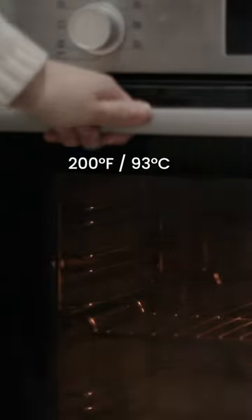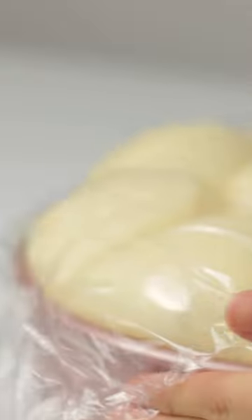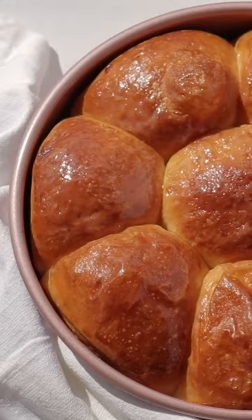A useful trick to make your dough rise when your kitchen is too cold is by using your oven. Preheat the oven to 200 degrees Fahrenheit or 93 degrees Celsius for 2 minutes. Put in your dough covered in cling wrap, close the door and then turn it off straight away. Leave it to rise for an hour or until it doubles in size and here's...